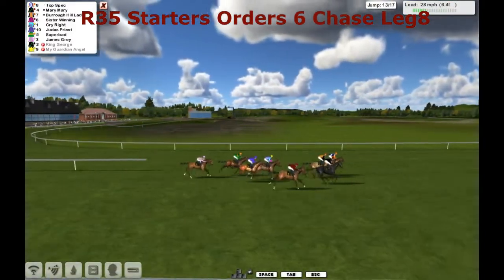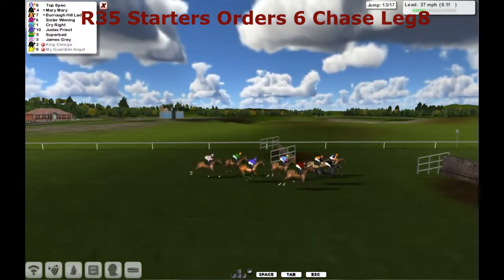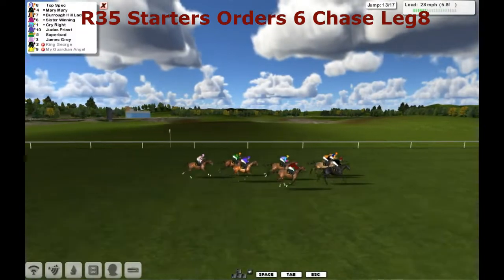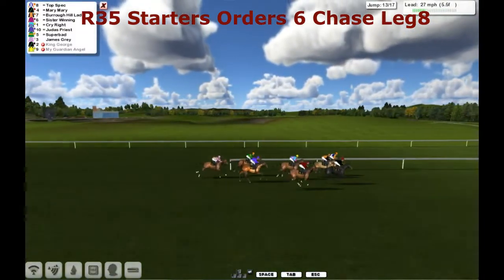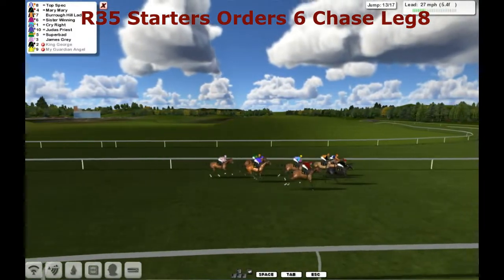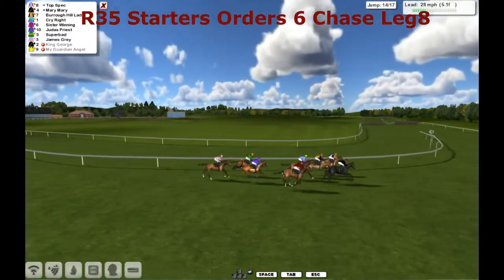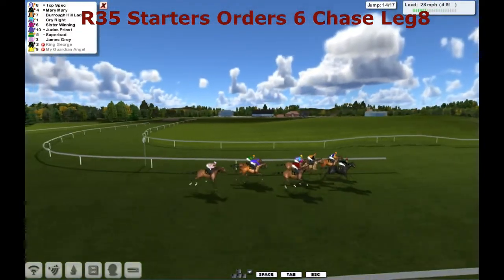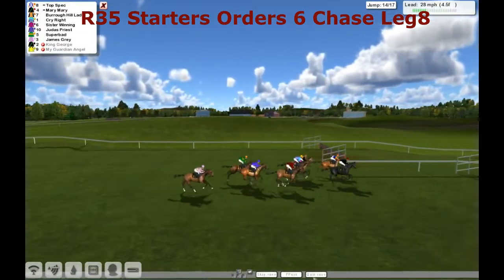We've got six and a half furlongs left to run, still another four to jump. They approach the thirteenth — it's a big plain one but everybody's over it. There's only about six lengths between first and last. James Gray being pushed along at the rear, trying to get closer order. Up front it's Top Spec, Mary Mary, Burrow Hill Lad — these three in between horses now. Coming in is Cry Right. Sister Winning still going wide. And they're followed through by Judas Priest, Superbad and James Gray.